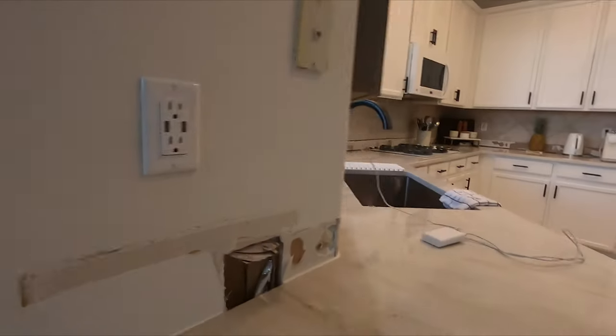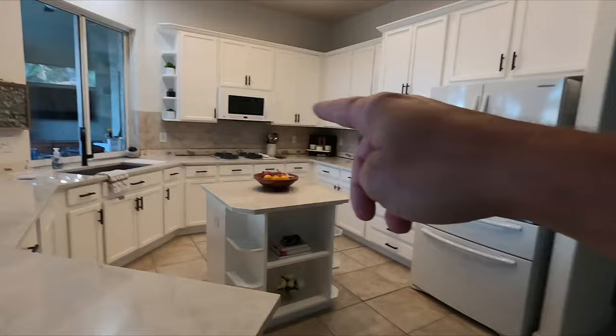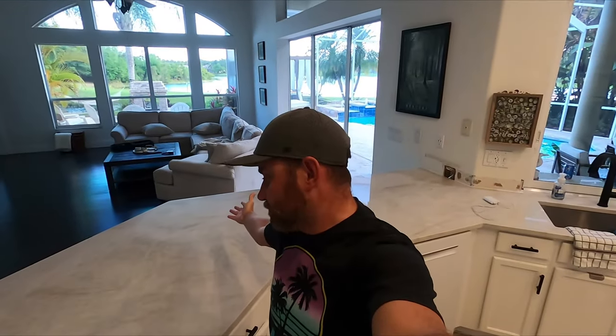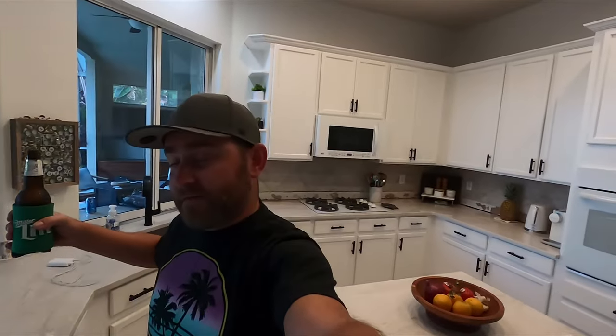I still haven't put the trim on yet and I've got all my backsplash to do and fix up, but that's going to be another video. I just wanted to do this video on how to delete a bar top — and it looks good. Tell me what you think, what I did wrong or right, anything you want to throw in the comments. Do me a favor: like the video if you made it this far, subscribe, and have yourself a beer — cheers.